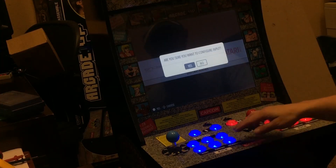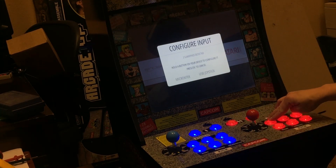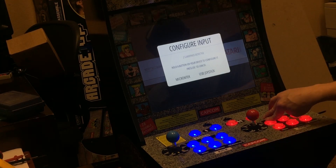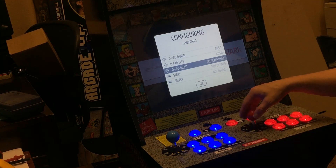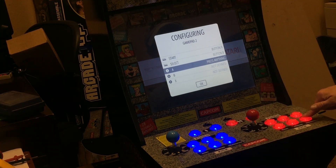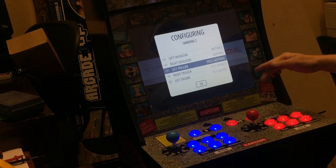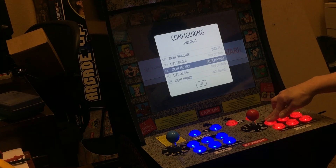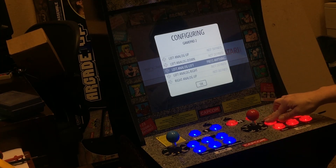We're just going to hit the button so it knows which one we want to configure — just hold it. Now we're going to go up, down, left, right, start, select, A, B, X, Y, left shoulder, right shoulder. Then we're going to go all the way back down through this. We'll just hold it while it does its thing and releases.